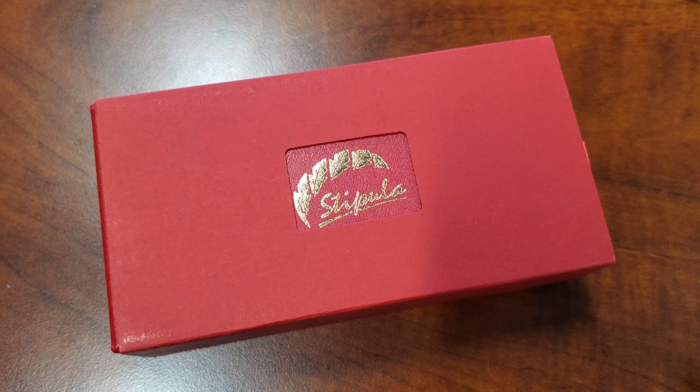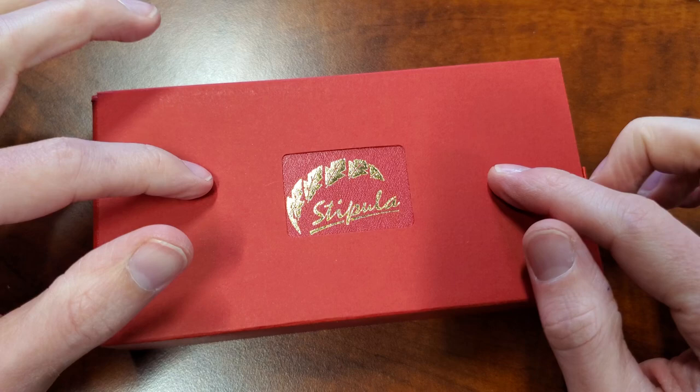Greetings once again. This is Drew — well, no, this is not Drew. I'm Drew. This is the Stipula Silver Touch Ventidou pen, and we're going to take a look at it.